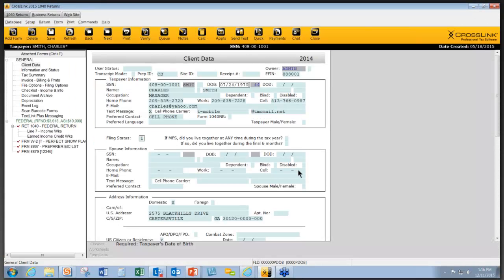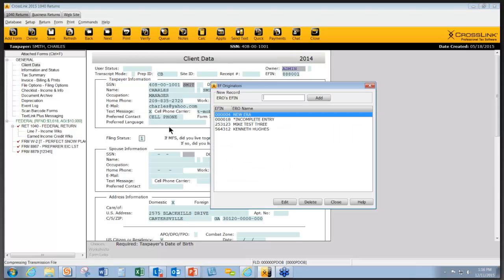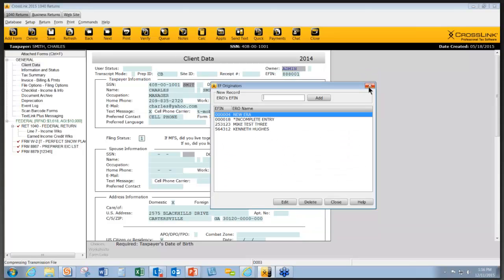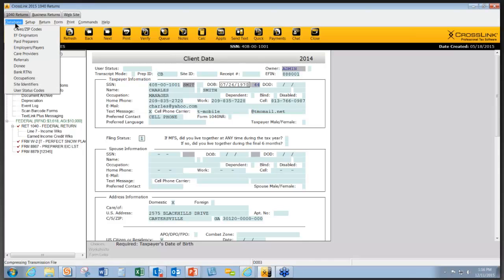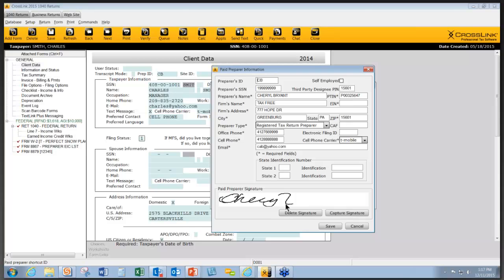Besides having the taxpayer sign, you can also set up ahead of the season to have your ERO and all of your paid preparers sign, so their signatures show up automatically everywhere their signature is required. To do that, go up to Database, then EF Originators. You can open an existing record and see that the signature is stored there for the entire season. You can delete and recapture a signature anytime. It works the same way under Database, Paid Preparers.